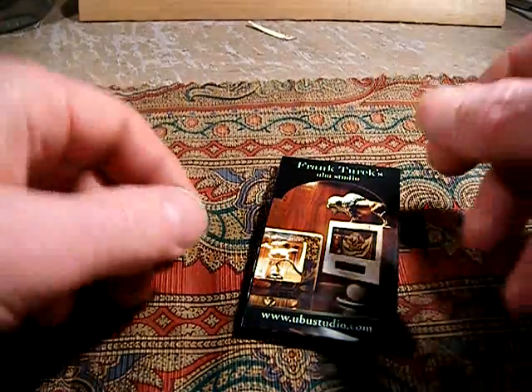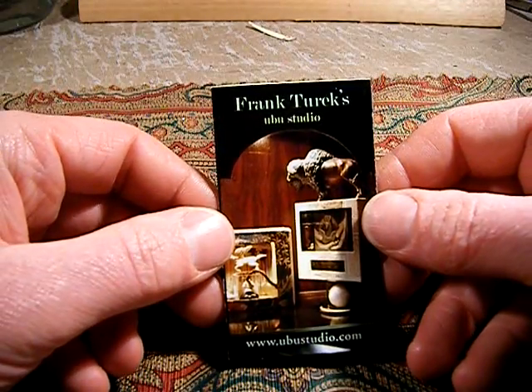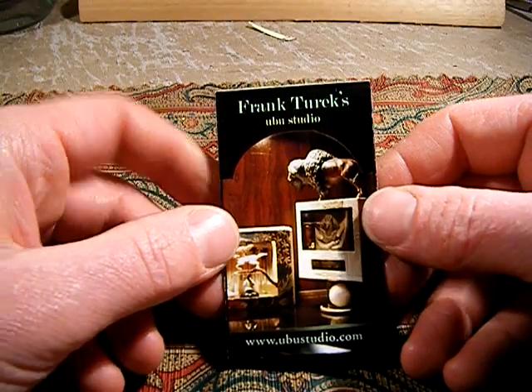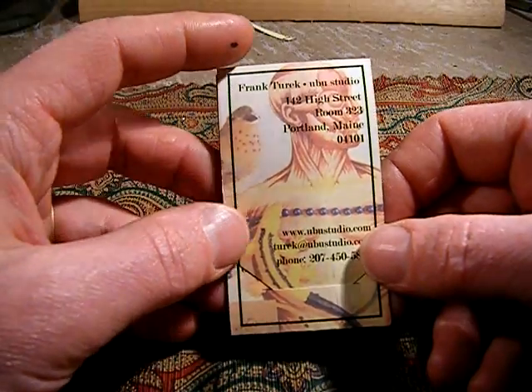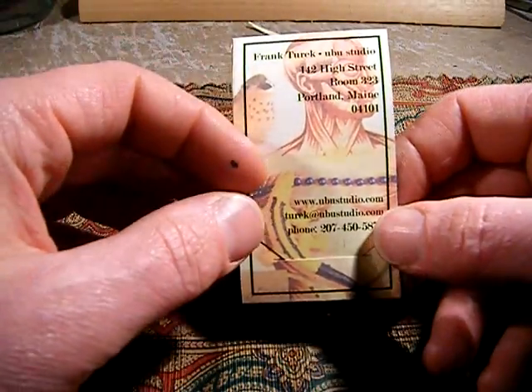About every year and a half or so I decide on a new type of business card idea. I like playing with the concept of the business card as sort of a craft object, and this is what I've come up with for this year.